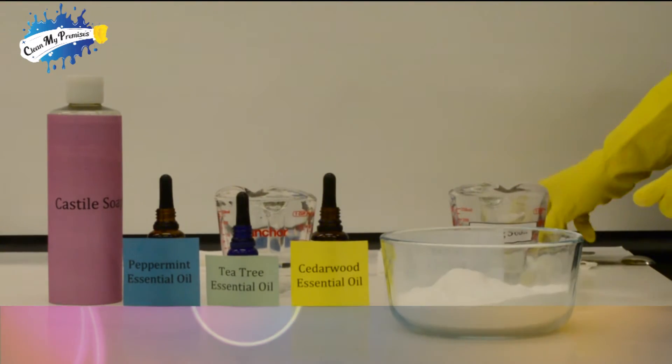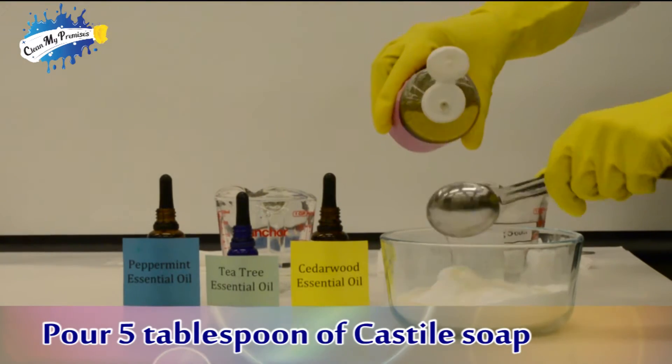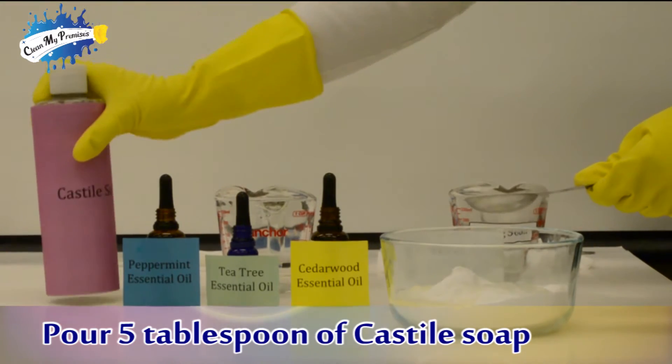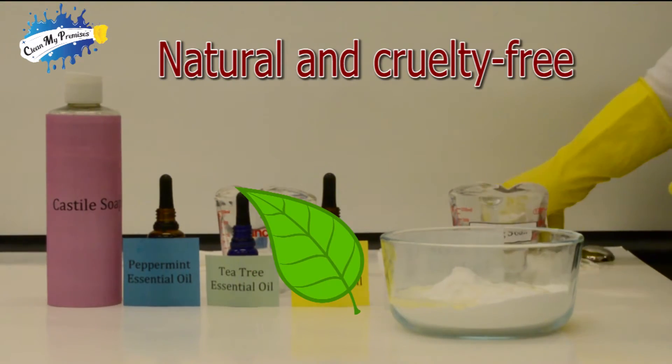Then we pour 5 tablespoons of castile soap. We use castile soap because it's a vegetable oil-based soap and it has active ingredients like olive oil and coconut oil. It's also natural and cruelty-free.